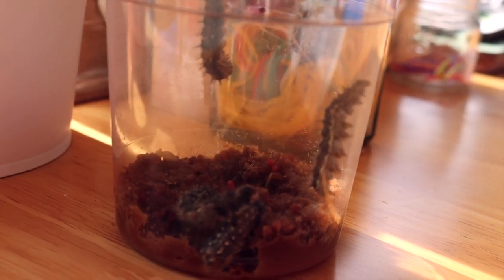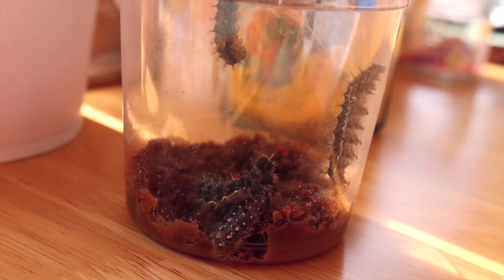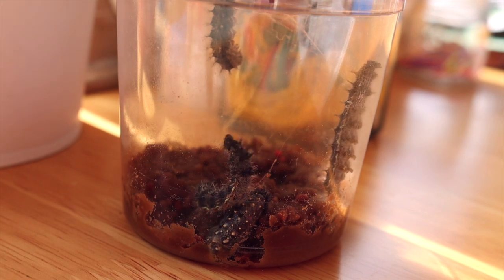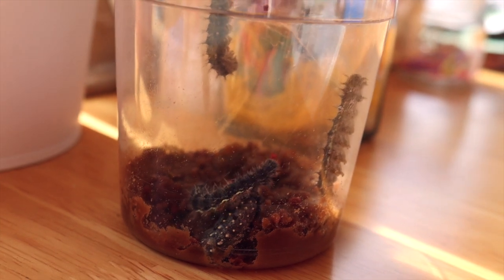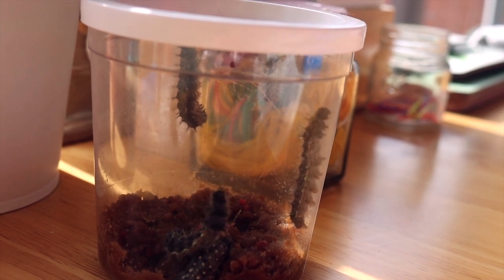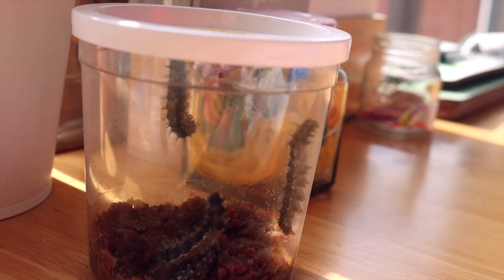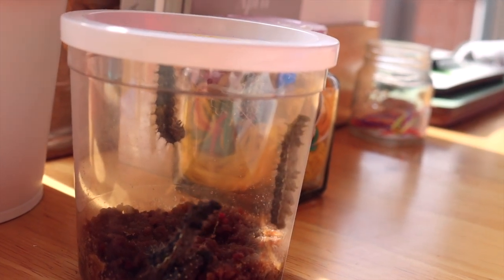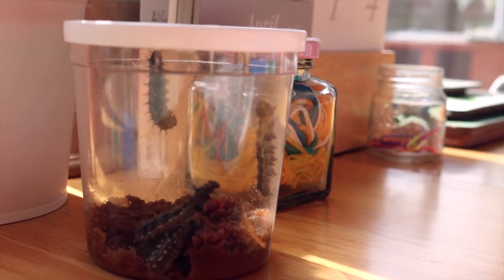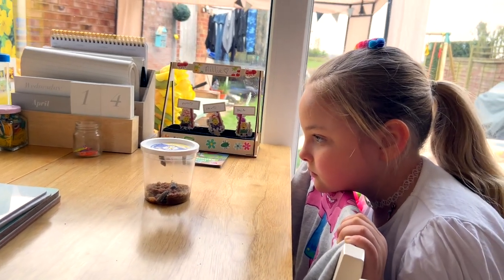We have one caterpillar at the bottom — it's wiggling now, just turning into a cocoon, but it's done it on the floor. It hasn't found its way to the ceiling like this one. There are two on the ceiling now, and one's hanging ready so it'll turn soon. Then there are four on the floor. I think this might be the last day of having caterpillars.